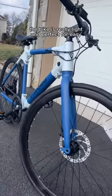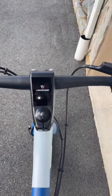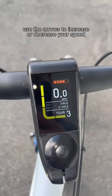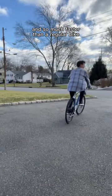The bike is really light and perfect for easy, comfortable riding. To power it on, push this button and wait for the screen to turn on. Once the bike is on, use the arrows to increase or decrease your speed. Once you set it up, you're ready to go. The ride is super smooth and so much faster than a regular bike.